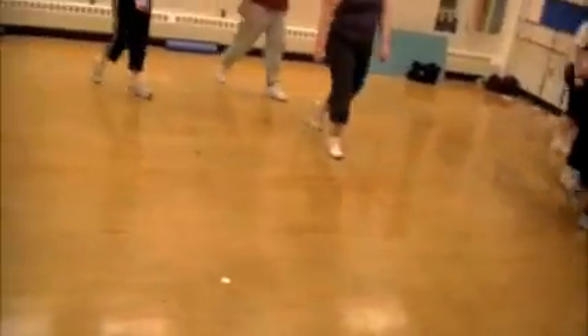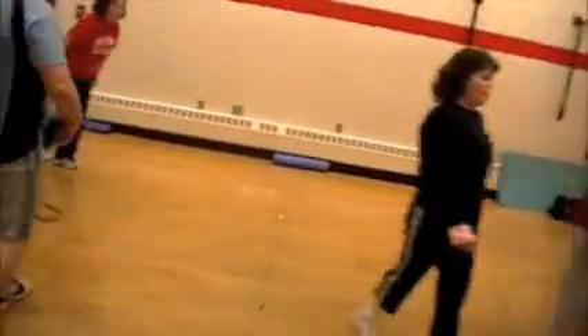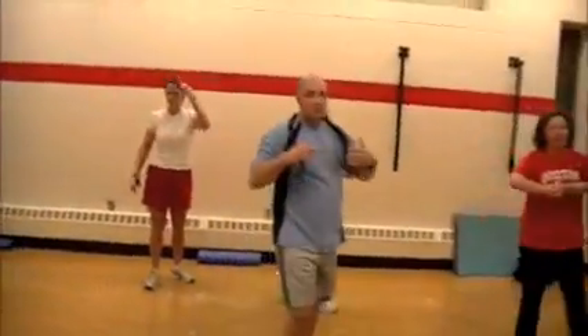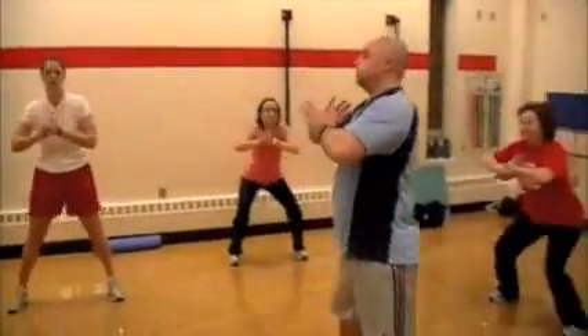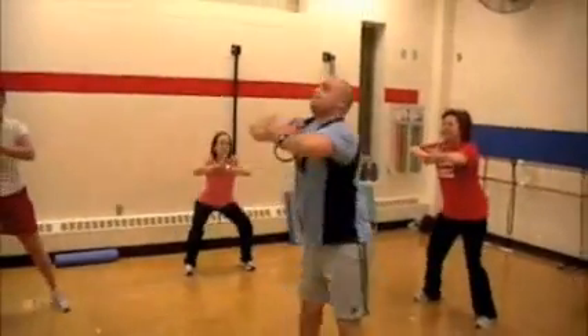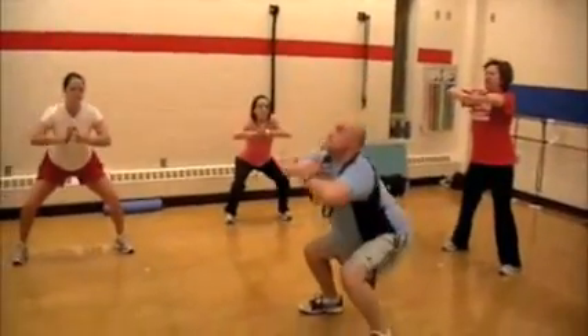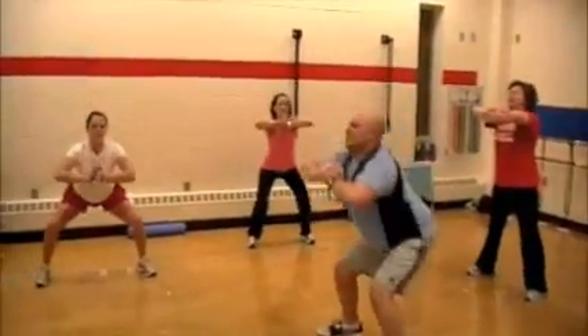All right, here we go on film. 50-10, 5 exercise circuit. Exercise number one: brace core squat. We are pushing those hands together as hard as we possibly can. That's going to engage those core muscles and we're banging out body weight squats.